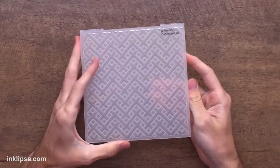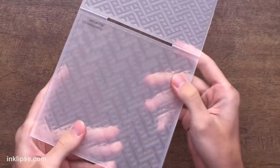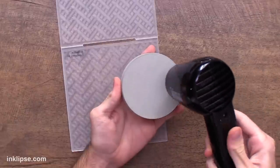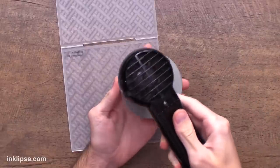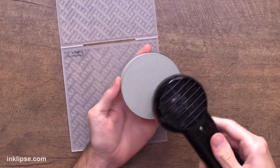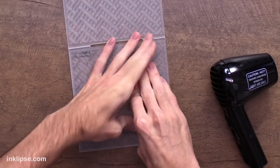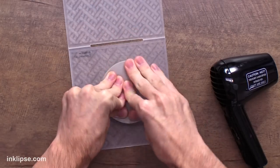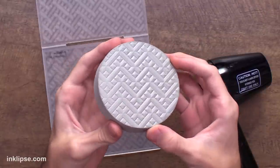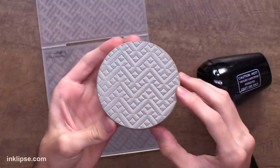Next I'm going to use the Altenew Connected 3D embossing folder. This time instead of using the raised surface of the folder, I'm going to switch it up and use the lower portion. I'm going to use the circle part out of the circle cut stamping foam. I'll heat it up for about 10 to 15 seconds, making sure to keep my heat tool moving all around the surface. Then once it's good and hot I'm going to press it in and give it good pressure all the way around so that it goes into the embossing folder. Check out that insane detail this folder gives — because we put it into the impress side, this is raised on the surface and will give us a different impression.